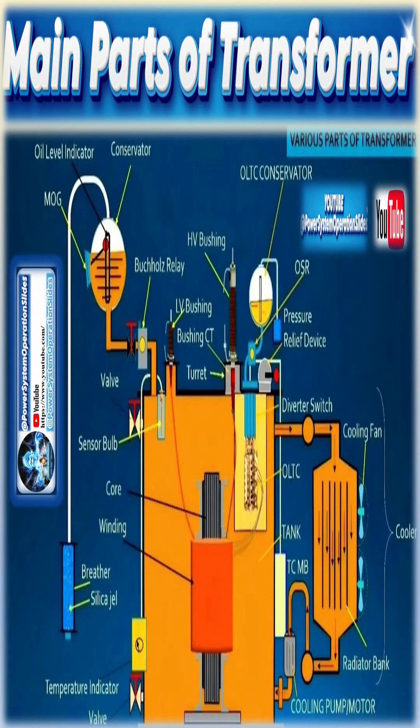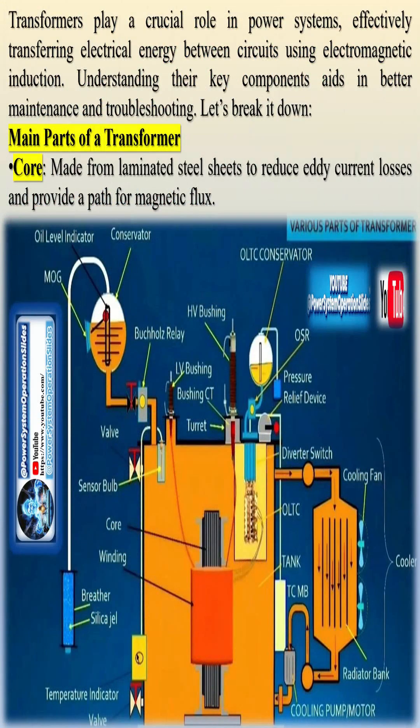Transformers play a vital role in power systems, efficiently transferring electrical energy between circuits via electromagnetic induction. A solid grasp of their key components aids in better maintenance and troubleshooting. Let's break it down.